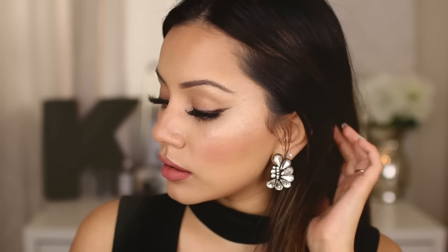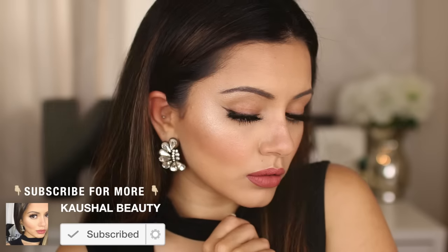Hi my angels and welcome back to my channel. We all know summer is about the extra highlighted glowy skin, so today I'm going to show you a short video with some tips and tricks on how I like to slay my powder highlight to make it really pop.